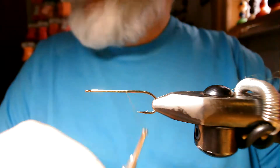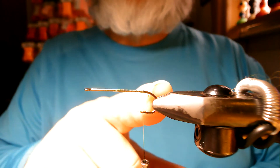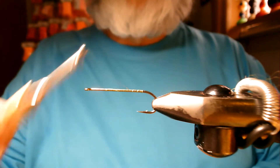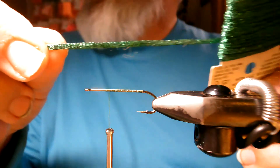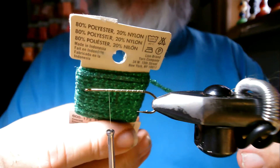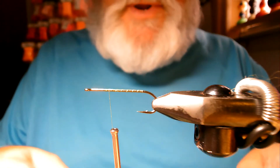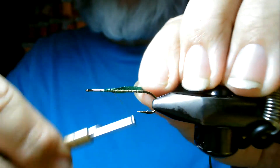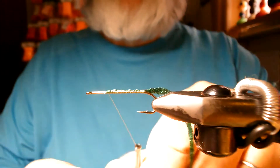This fly I'm tying is in olive, but you can tie them in black, yellow, white — any color you want. The thread base is just on the shank, and we stop between the point and the barb. You don't want your body going around the bend. We bring our thread right back up, and this is a diamond braid in emerald green I got from Hobby Lobby. It was on clearance, so I'll have to try to locate some more. This flat braid in emerald green is what I'll use for the body — I'll start it right up here and wrap it down the hook shank.